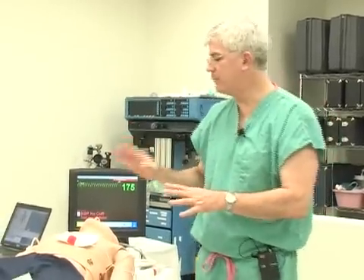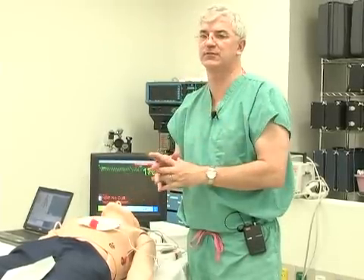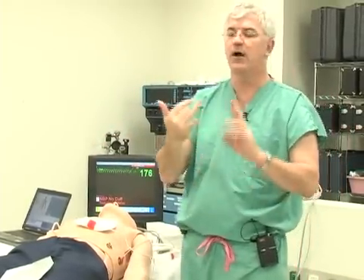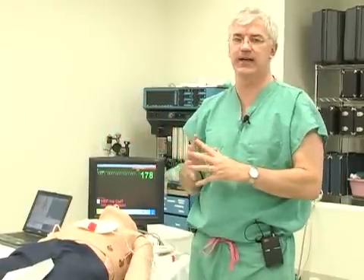Think of pulseless VTAC exactly the same way as ventricular fibrillation — shock as soon as possible. Let's march through the full sequence: recognize it, start CPR right away, shock, CPR for five cycles, shock again. After that, you can give either vasopressin or epinephrine. Five more cycles of CPR, then reassess. After that, consider giving an antiarrhythmic. What matters? Shocking matters. Chest compressions matter. These are the things that really make a difference in survival. Medications are always secondary. And always think about why this happened.